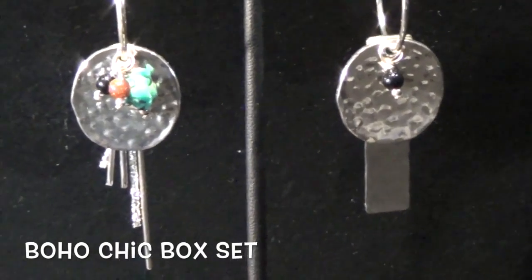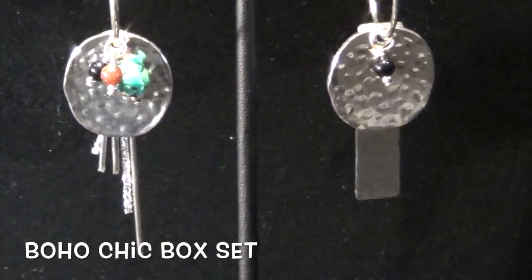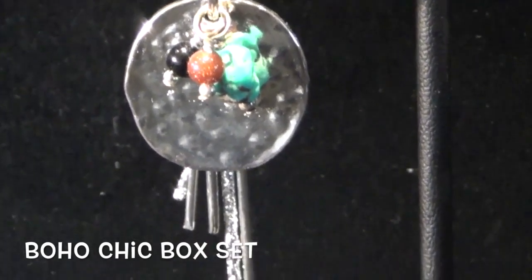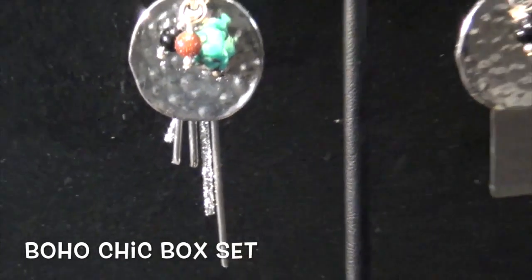I predict this is going to be a favorite by many. This set is BX17, $39.99, comparable value $116.